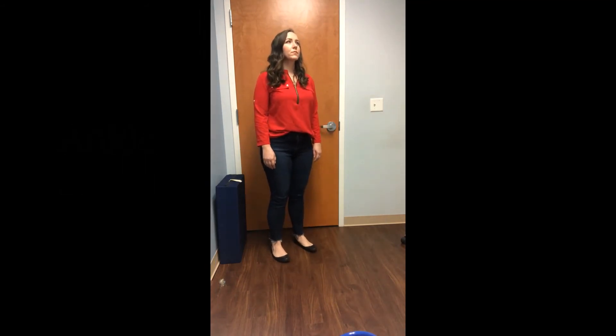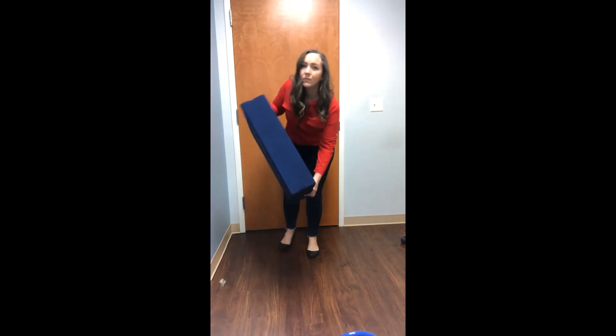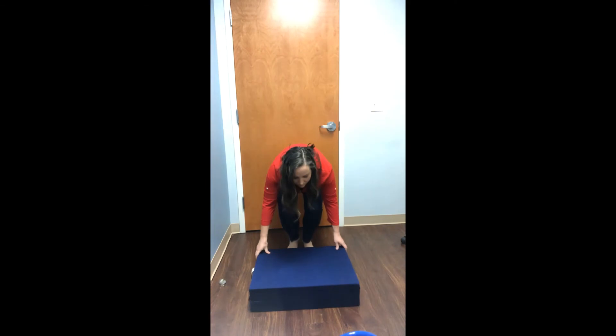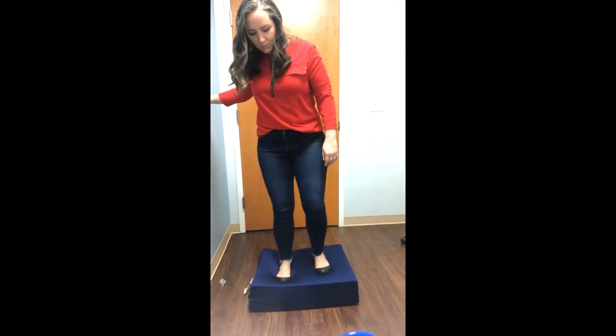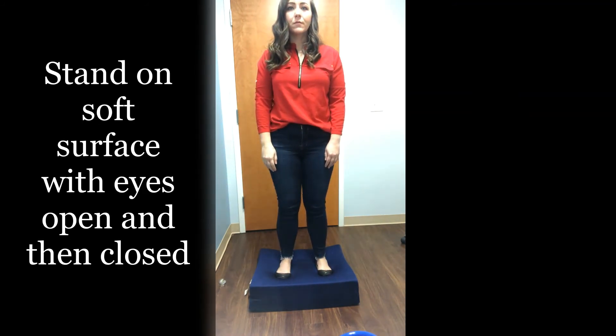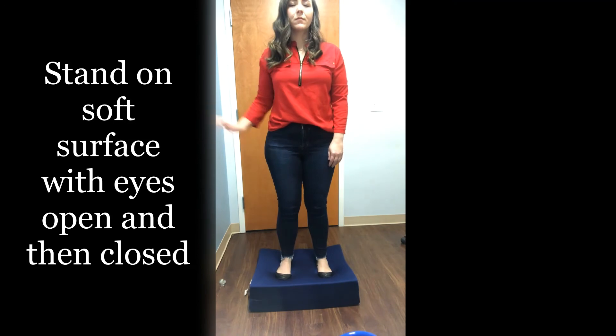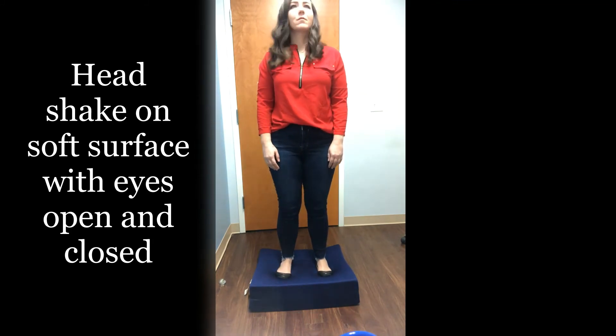Next, the individual will attempt standing on a soft compressible surface such as a pillow or a folded blanket. The feet should be hip width apart, arms down at the side unless needed to regain stability. Stand for 30 seconds on the soft compressible surface with the eyes open and then 30 seconds with the eyes closed. Then begin to shake the head back and forth for 30 seconds, continuing with the eyes open and then with the eyes closed.